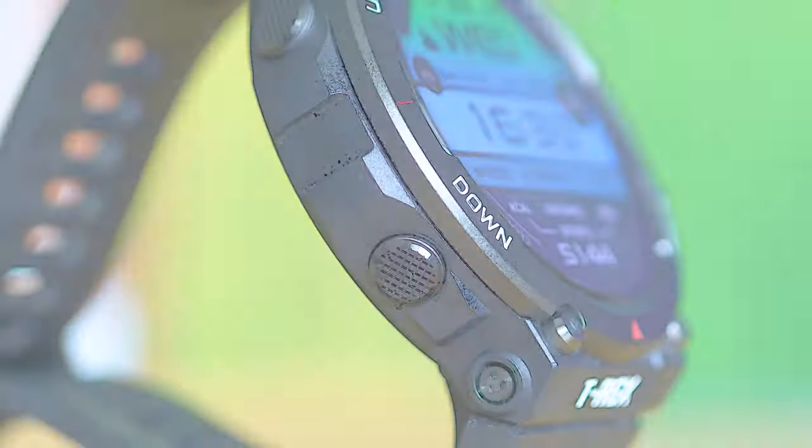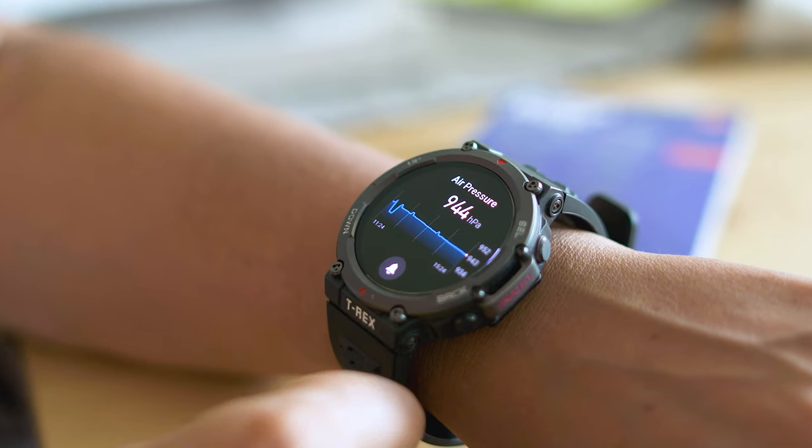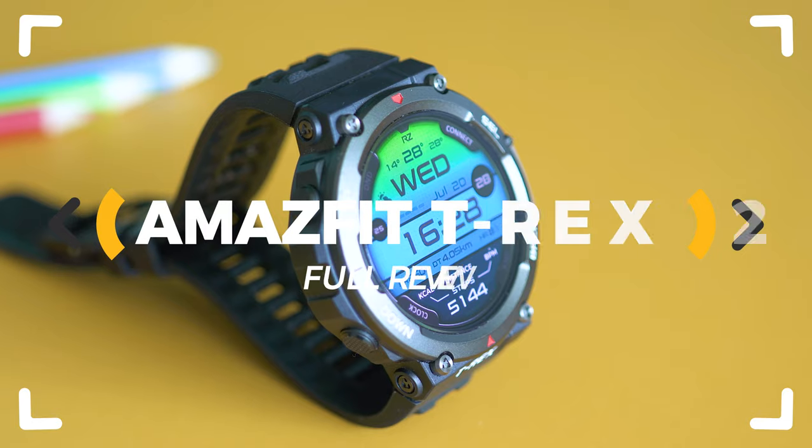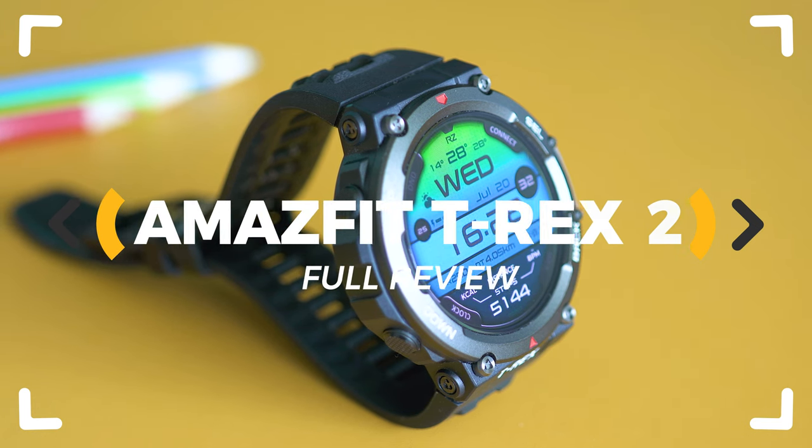A rugged smartwatch with military-grade materials and a bunch of smart functions. Does the Amazfit T-Rex 2 live up to the expectations? Only one way to find out — let's inspect!